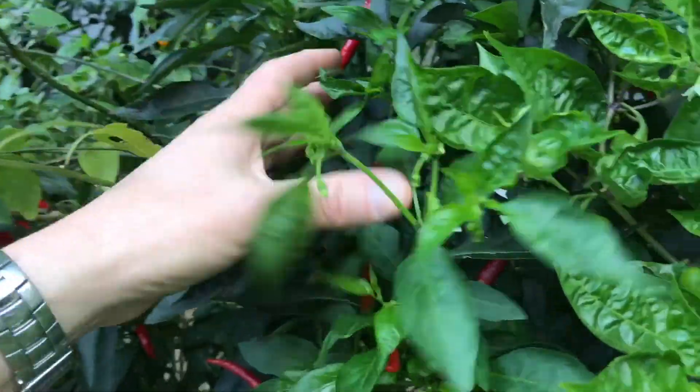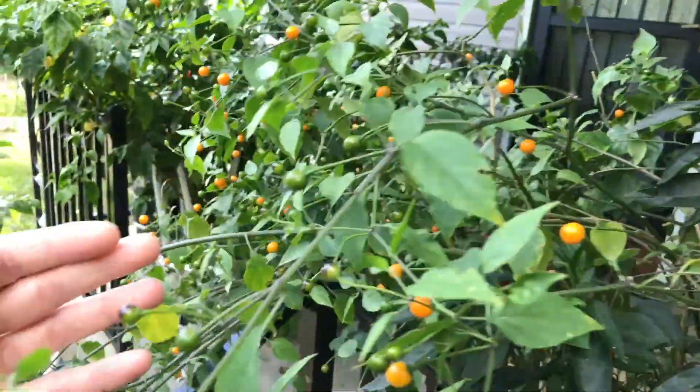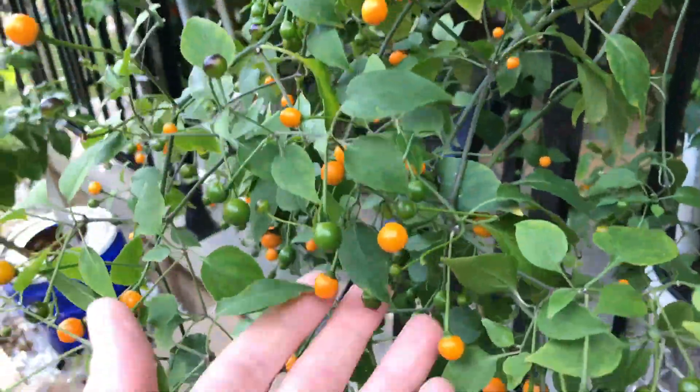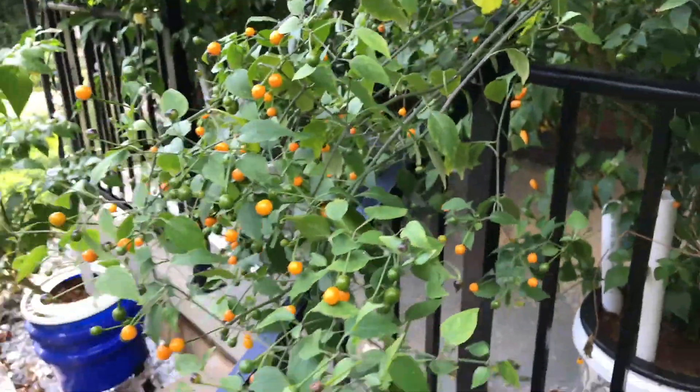This is the Thai Dragon - looks good. And the Chiltepin has a lot - I need to start picking these. I think I'm going to dry these and make powder, that would probably be a really good application for those.